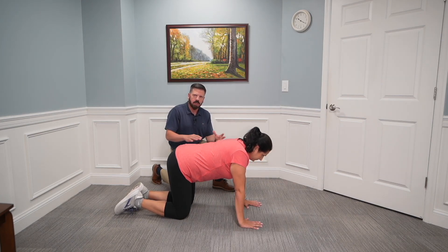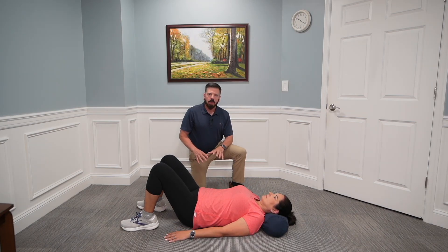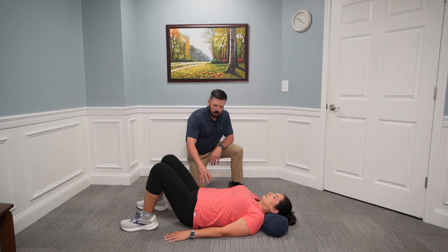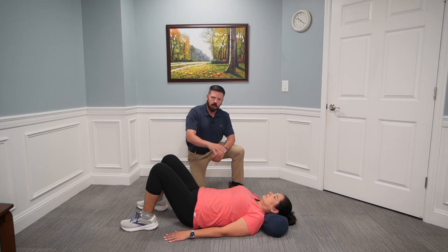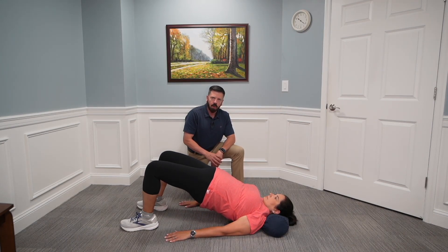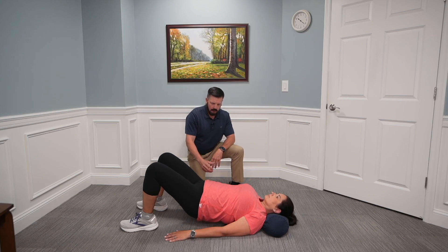For the bird dog, do 10 to 12 repetitions on each side for two sets. The next core strengthening exercise is called the glute bridge. Renee is going to lay on her back with a pillow underneath her neck to reduce neck strain, legs bent up. She's going to brace her core and drive her hips off the ground so her shoulder, hip, and knee are in a nice straight line. Hold that position for 10 to 15 seconds and do 10 repetitions for two sets.